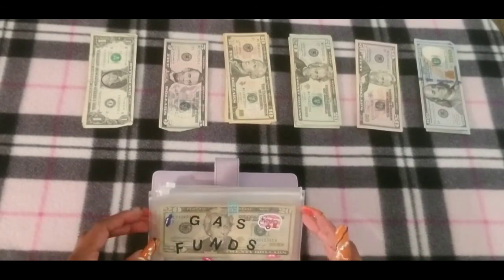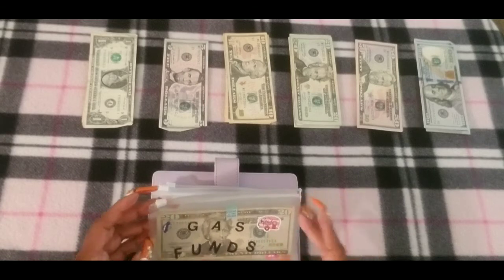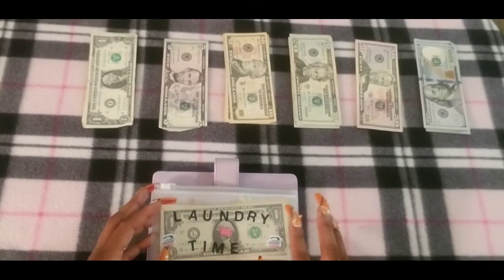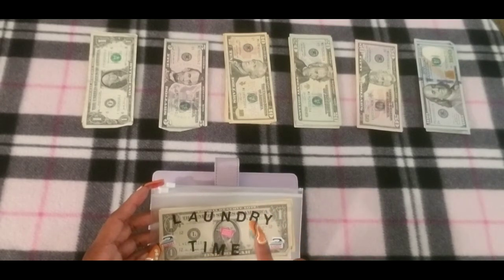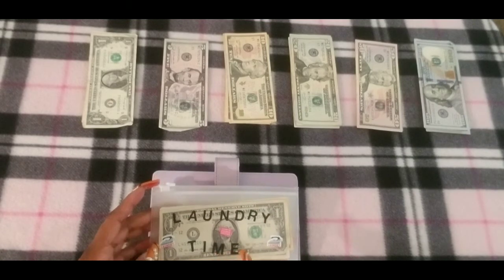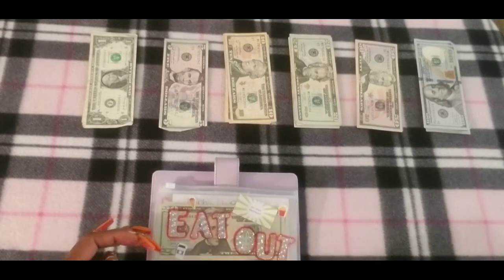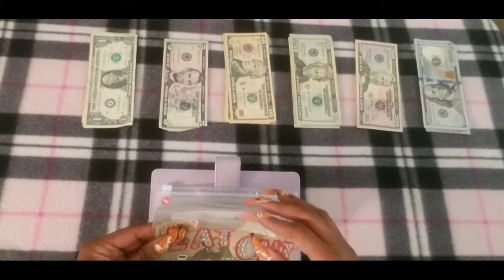Gas still has money in here and I'm not going to stuff gas. Laundry — if you remember from my last cash stuffing video, I pretty much doubled the laundry payment, so I'm not going to stuff laundry this time either. Next is eat out, and eat out is going to get $40.